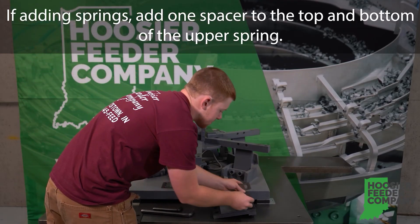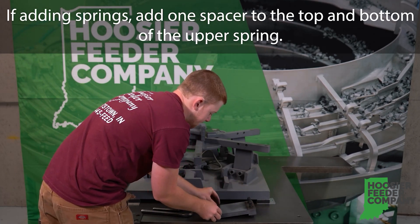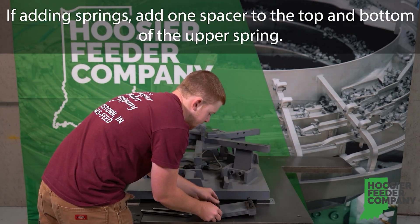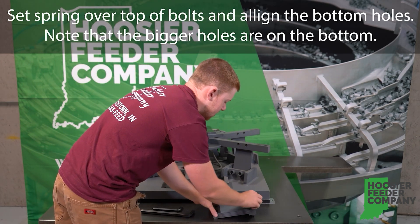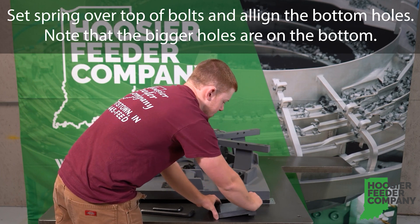If adding springs, add one spacer to the top and bottom of the upper spring. Set the spring over the top of the bolts and align the bottom holes. Note that the bigger holes are on the bottom.